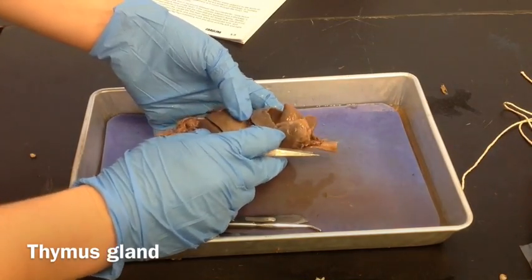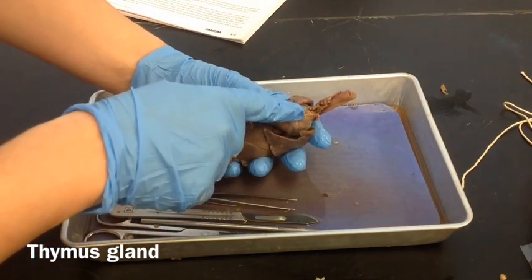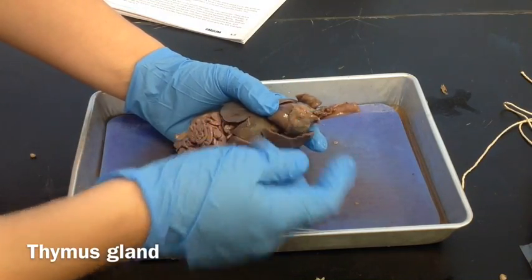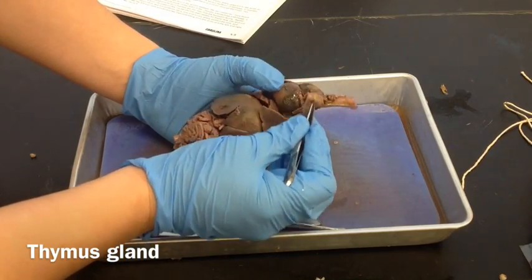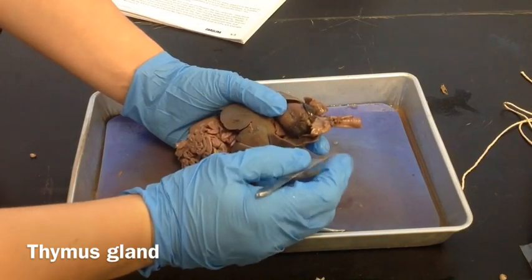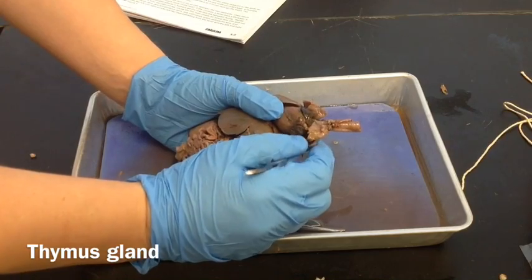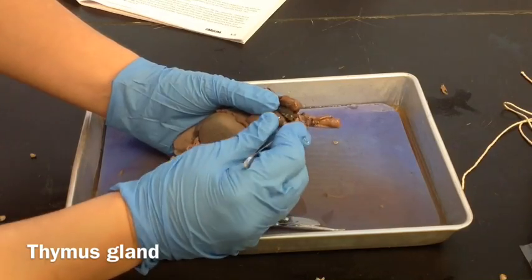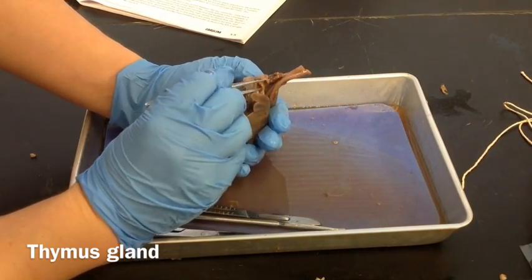Next we're going to look for the thymus. Looking at the front of our organ block, the thymus sits on top of and goes around the trachea, and it sits right on top of the heart. It's an endocrine gland and it's important in blood cell development. The thyroid is there too — it's connected there as well.